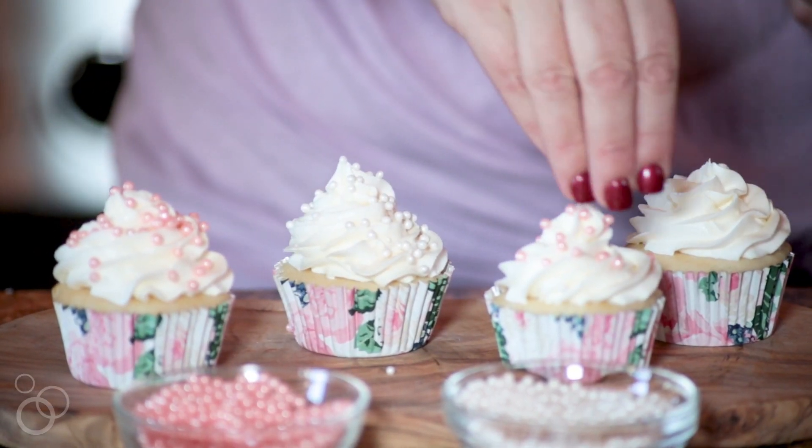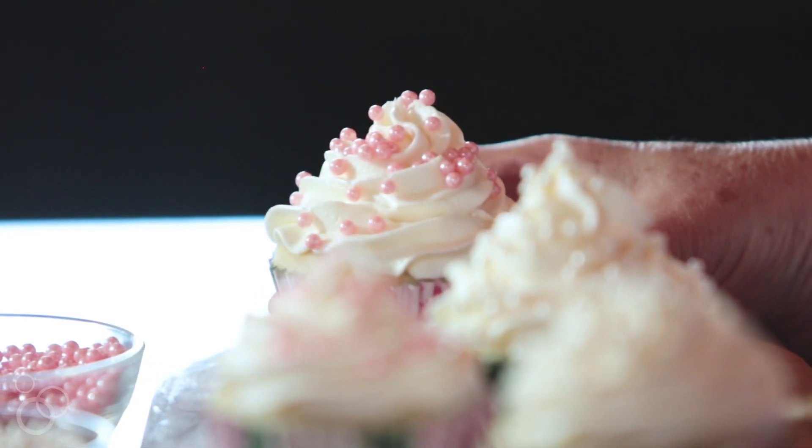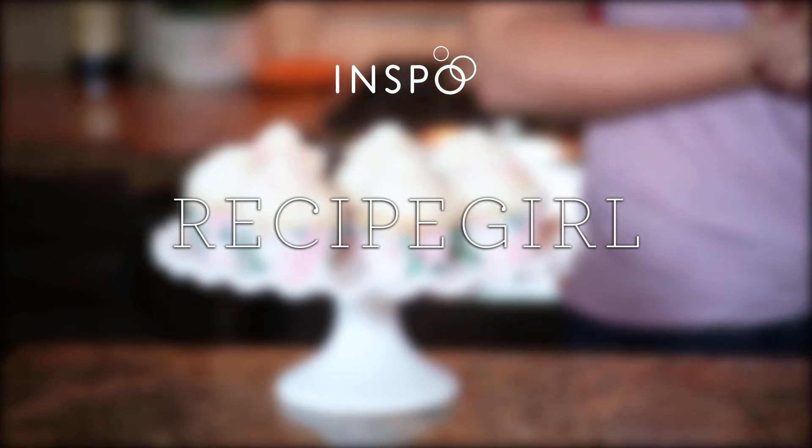If you're not having a wedding and you're just making these for a birthday party, you can certainly add some sprinkles or leave them plain. You can color the frosting — whatever you'd like to do. So there you have it — your perfect wedding cupcake buttercream that is great for any special event. For this recipe and more, visit recipegirl.com.